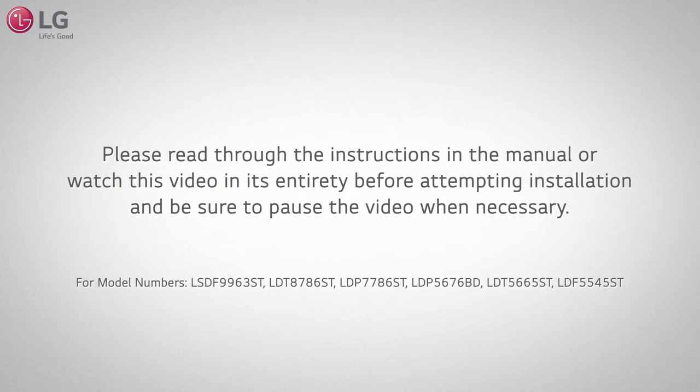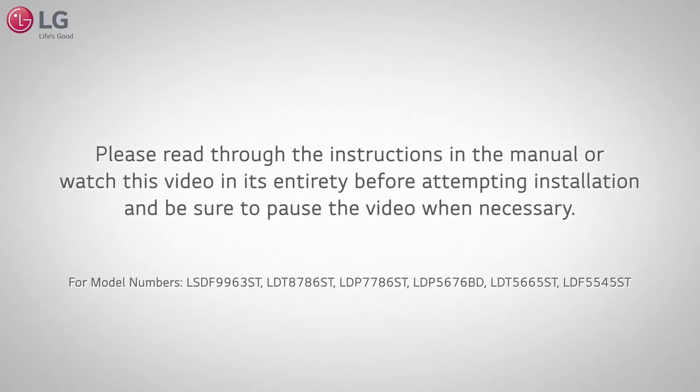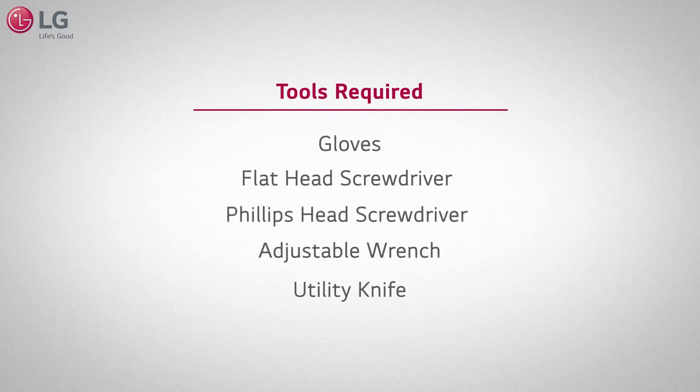Please read through the instructions in the manual or watch this video in its entirety before attempting installation. Be sure to pause the video when necessary. Make sure you have the following tools required.